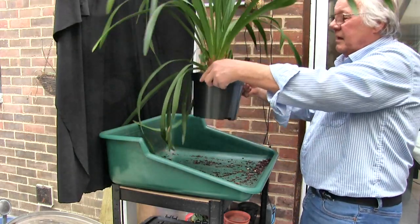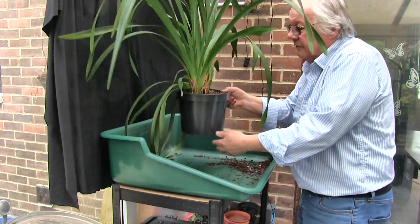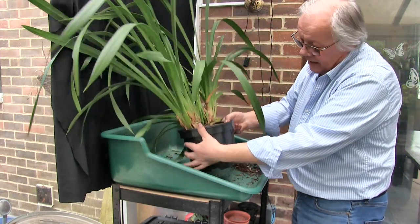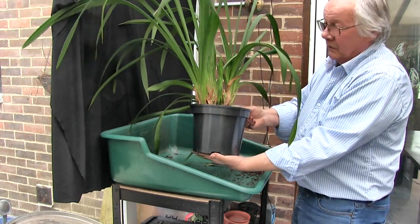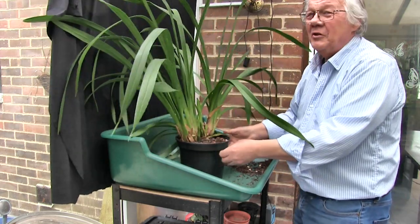Right, there we go. And it's in a wide, flatter pot. And guess what the bonus is with that? The base of that pot is not much narrower than the top. Boy, is that going to be stable — that's never going to fall over again, because it has been, as soon as you look at it. Especially with the spikes up here.